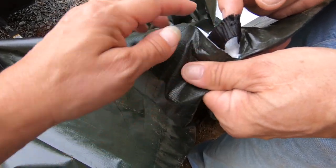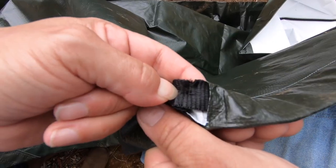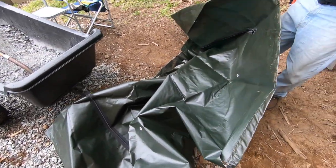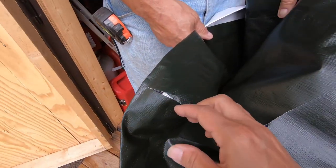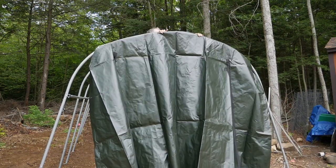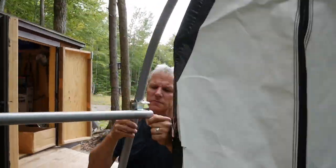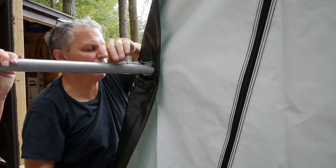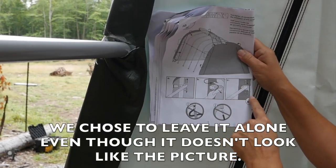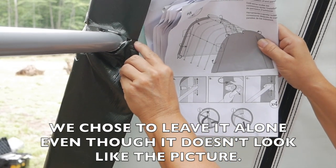The strap that goes through - this is the top - and apparently when they cut this, it looks like they cut the strap, and that is definitely going to mess with its integrity. Maybe we'll use this one as the back. Let's check the other one and see if the same is true. We'll use the good one as the front because all the cuts are fine.